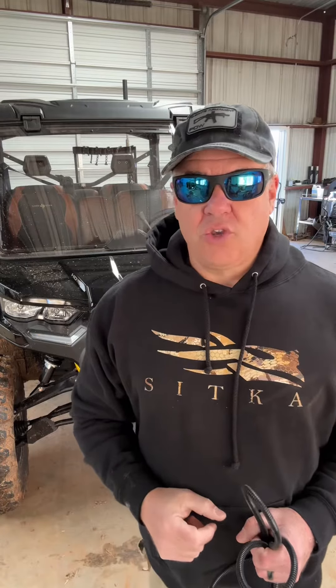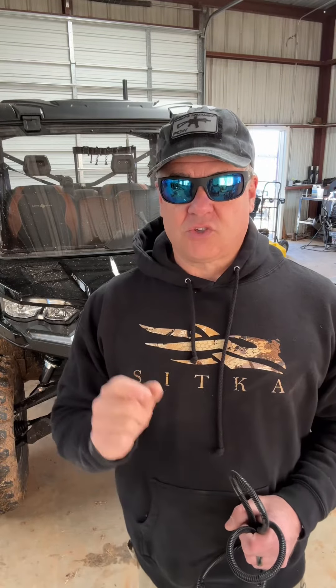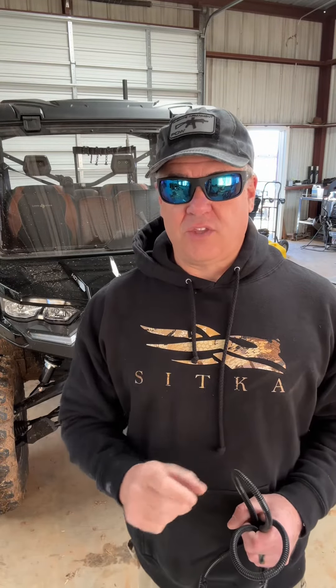What is up? I'm going to show you how I wired the lights on my Can-Am Defender. This is a 2023 Lone Star Edition. This is quick, it's easy, it uses a lot of the existing infrastructure. Let's go.